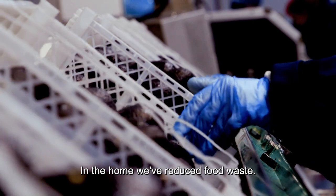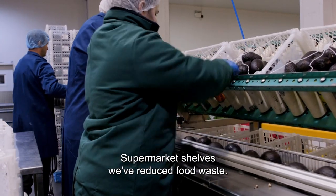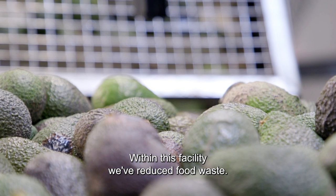In the home we've reduced food waste, on supermarket shelves we've reduced food waste, and within this facility we've reduced food waste.